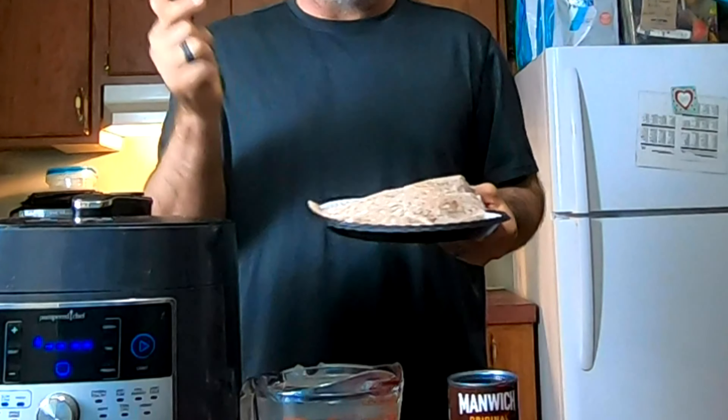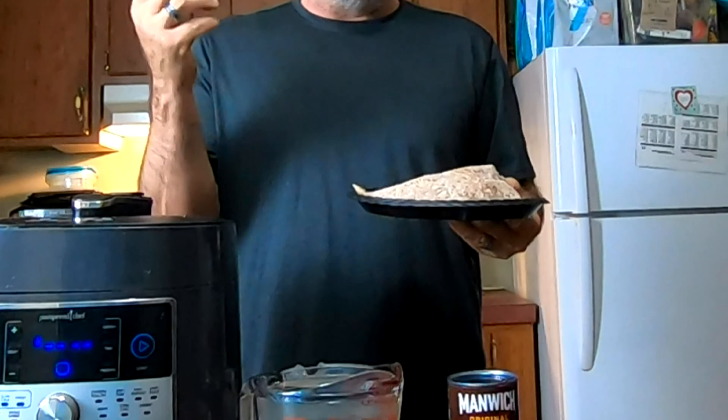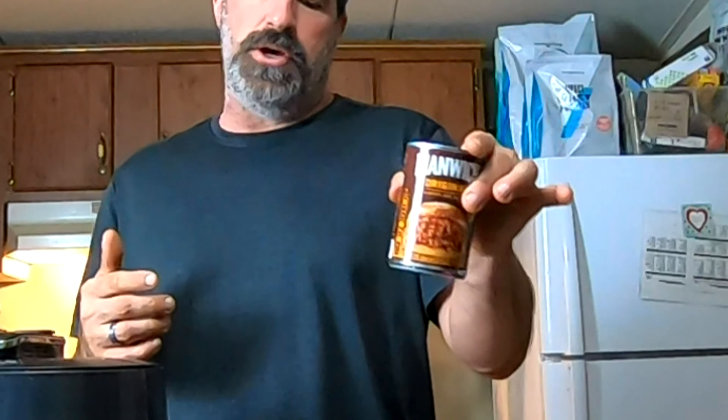Step one: you're going to need your meat. We're using pork here but you can use hamburger or pretty much anything ground — this is just what we had. You'll also need a can of sloppy joe mix. Now, we are not going to put this in a pan and cook it.